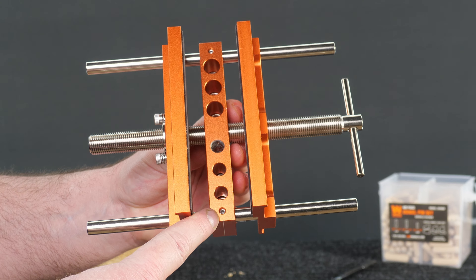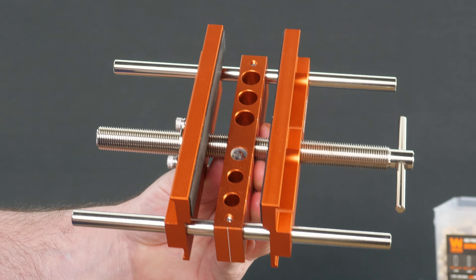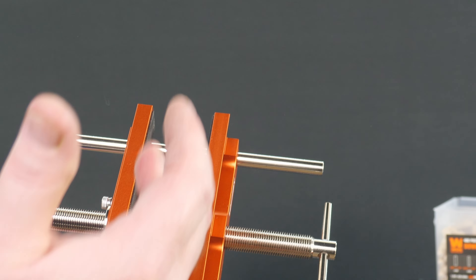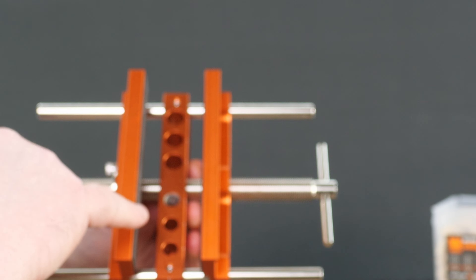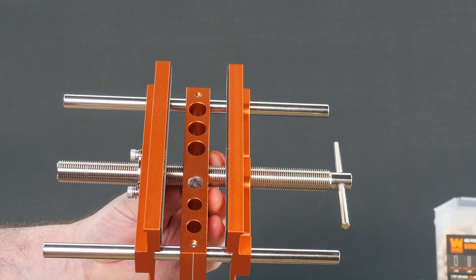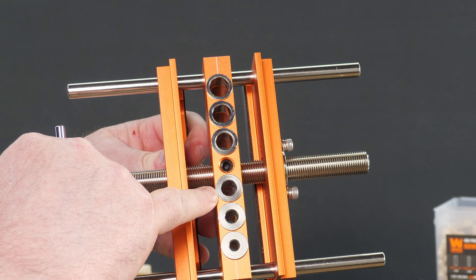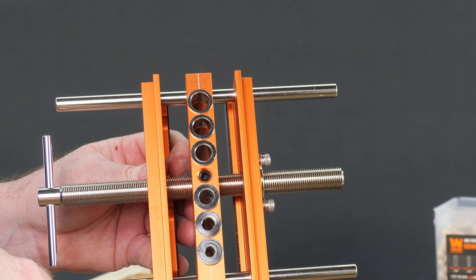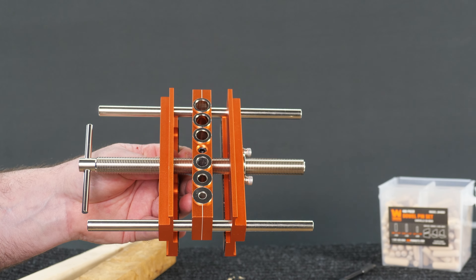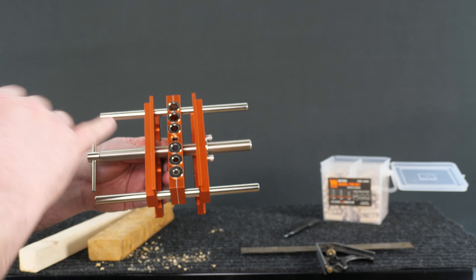The only thing that puts a question mark in my mind is that aluminum - you can see how I'm digging into it, and it's not for lack of trying, it's just going to happen. Every hole I've drilled thus far I see aluminum shavings on my workspace. I imagine it's going to get egged out and get worse over time - as that hole becomes oblong, that's going to put more pressure on the steel bushing, which will start to wear out too.